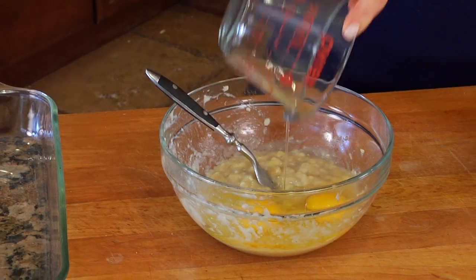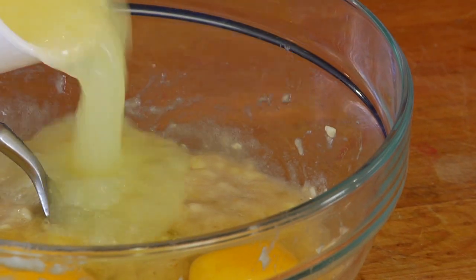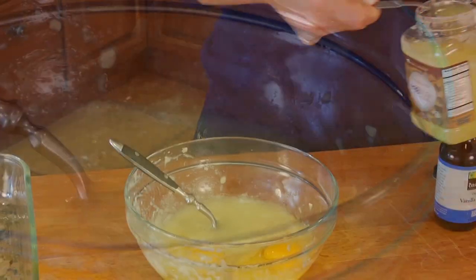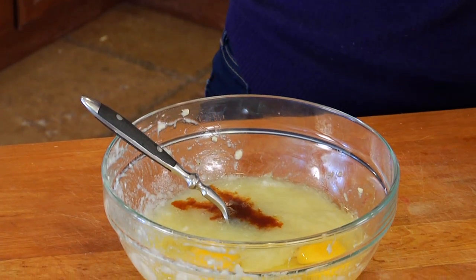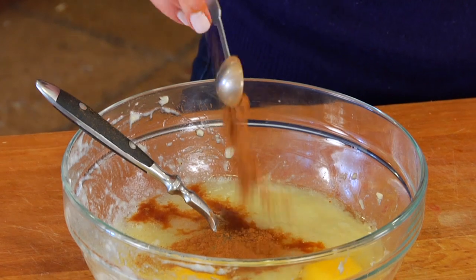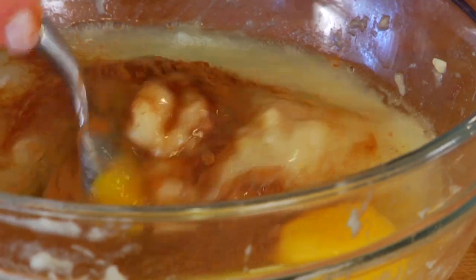Once you've got your bananas all broken down, you're gonna add in two whole eggs, four egg whites — which is the equivalent of a third of a cup plus one tablespoon — a teaspoon of vanilla extract, and a half a teaspoon of cinnamon. Then you just want to mix that all together until you've got all the ingredients well incorporated.